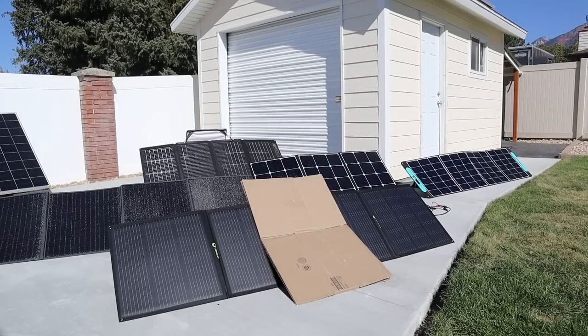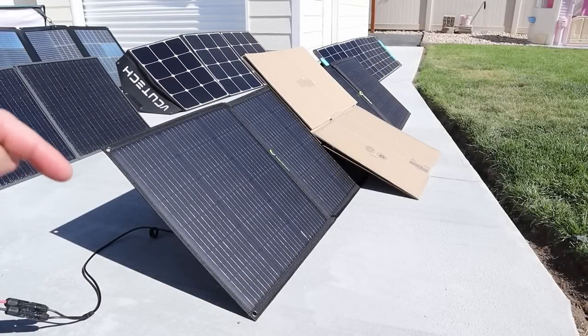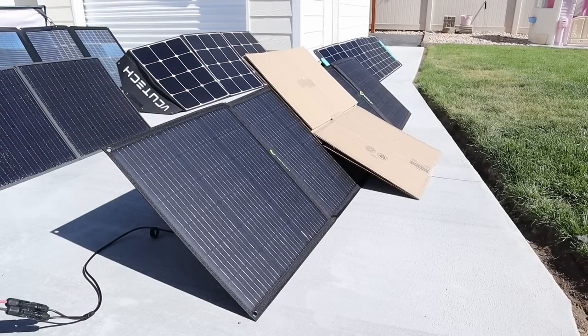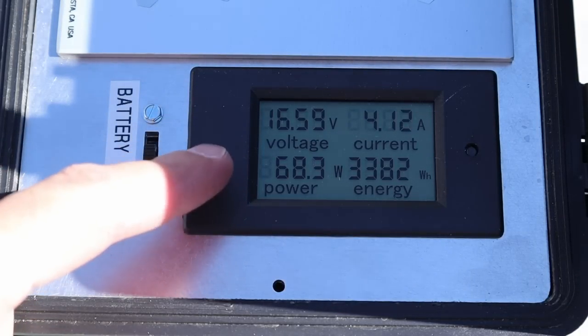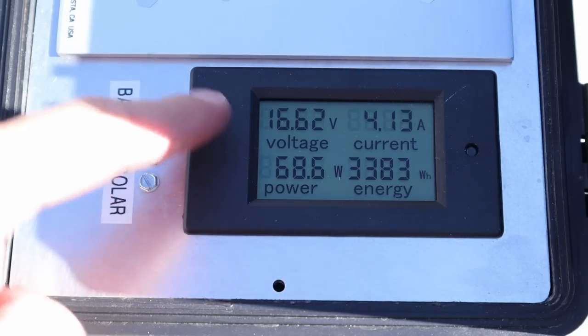In round two we're testing partial shading results on all five panels by putting a cardboard sheet in the middle of each panel. This will determine if the panels are wired together in series or in parallel and how well they'll perform in partial shading. On the Lenzin 200 with cardboard installed in the middle, we're getting 68 watts. We were getting around 128 before, so we're getting half the power with two panels shaded.